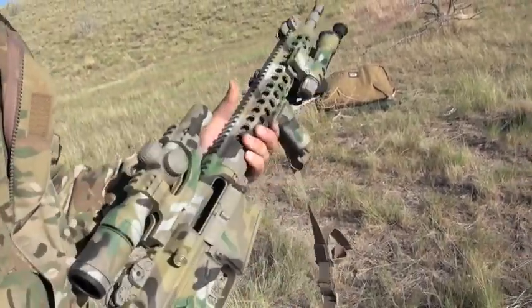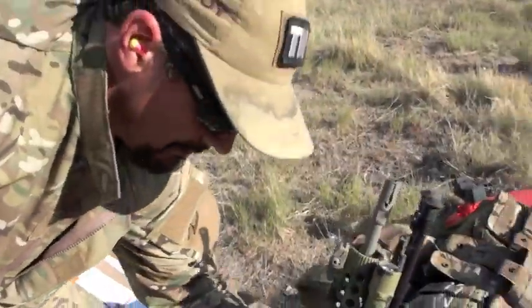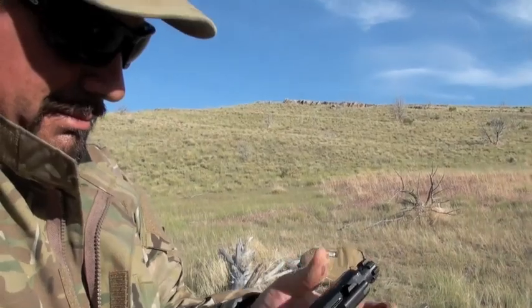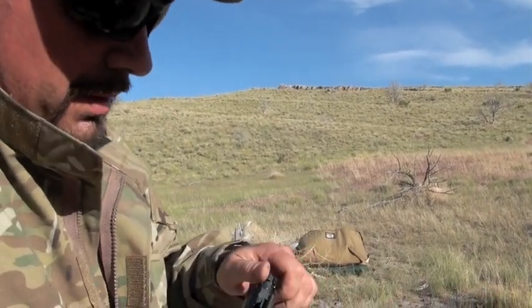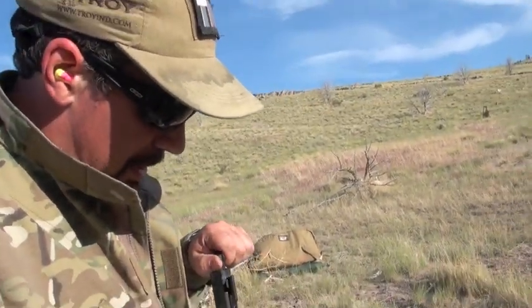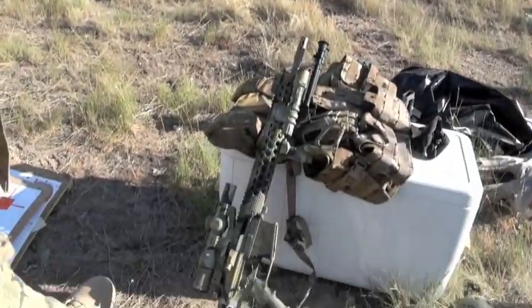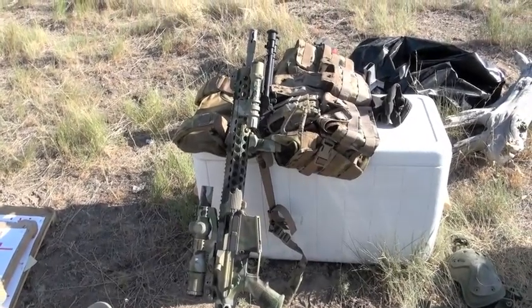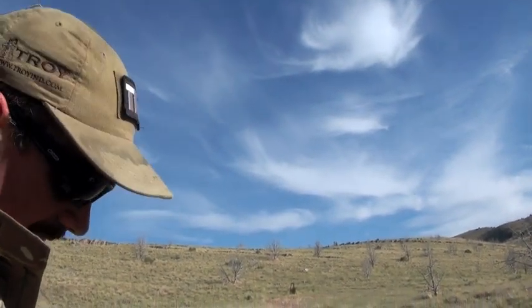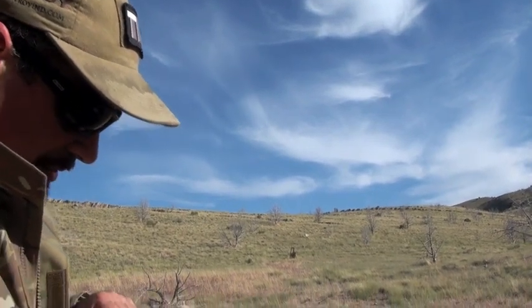Troubleshooting Matt's DPMS AP4, which we've come to find out is more of a franken gun than anything. It's not really a factory AP4 — it was built from a parts kit. DPMS lower parts kit, and I swapped out the DPMS trigger with an AR trigger because the stock DPMS 308 parts kit trigger is really bad — a lot of drop. A standard AR trigger runs better.